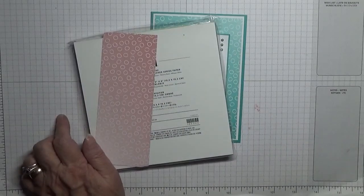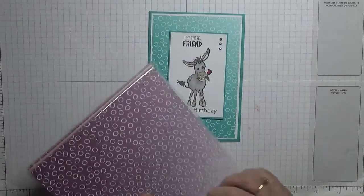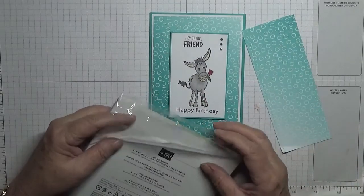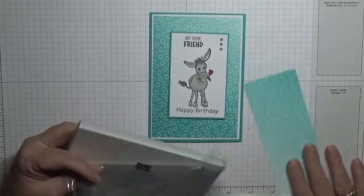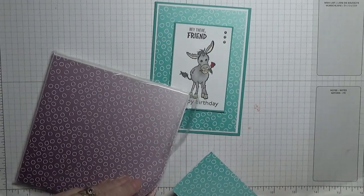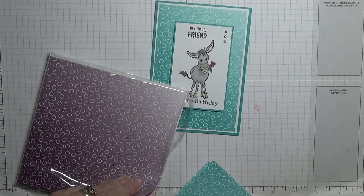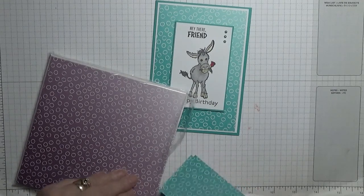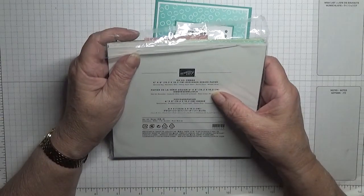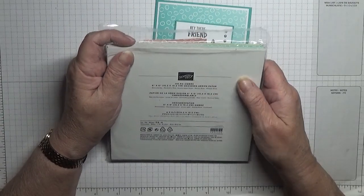It's the newest one I've got, it was at the front of the drawer. This is Oso Ombre. It comes in four colours: Bermuda Bay, Blackberry Briss, Granny Apple Green, Rococo Rose, and Whisper White.